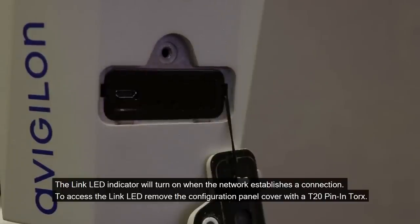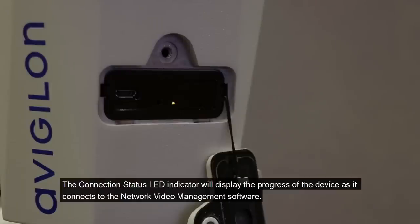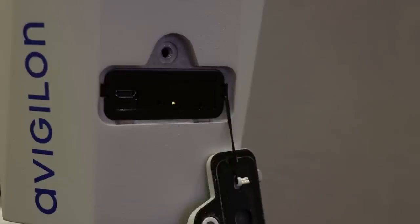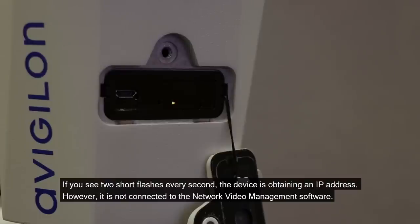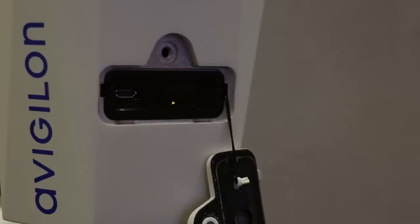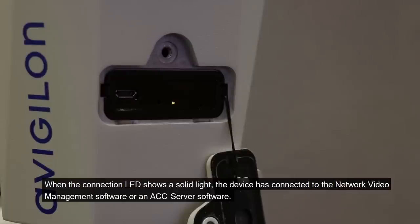The link LED indicator will turn on when the network establishes a connection. To access the link LED, remove the configuration panel cover with a T20 pin-in Torx. The connection status LED indicator will display the progress of the device as it connects to the network video management software. One flash per second means the device is attempting to obtain an IP address. Two short flashes per second means the device has obtained an IP address but is not connected to the network video management software. Two short flashes and one long flash per second means the device is updating the firmware. A solid light means the device has connected to the network video management software or an ACC server.